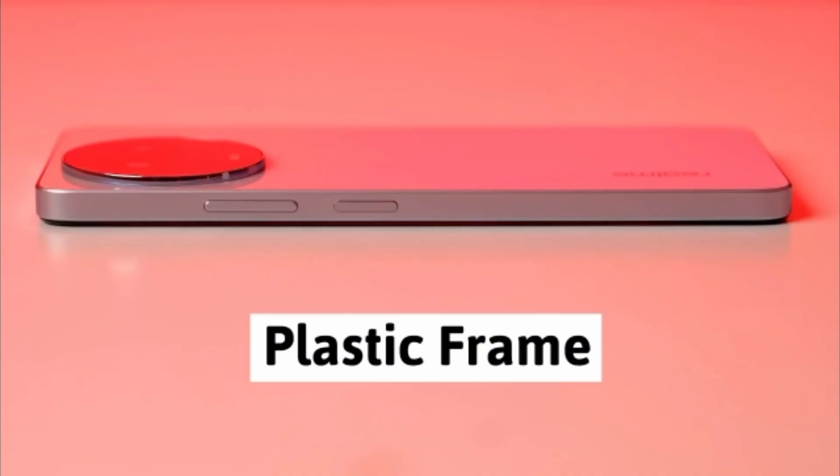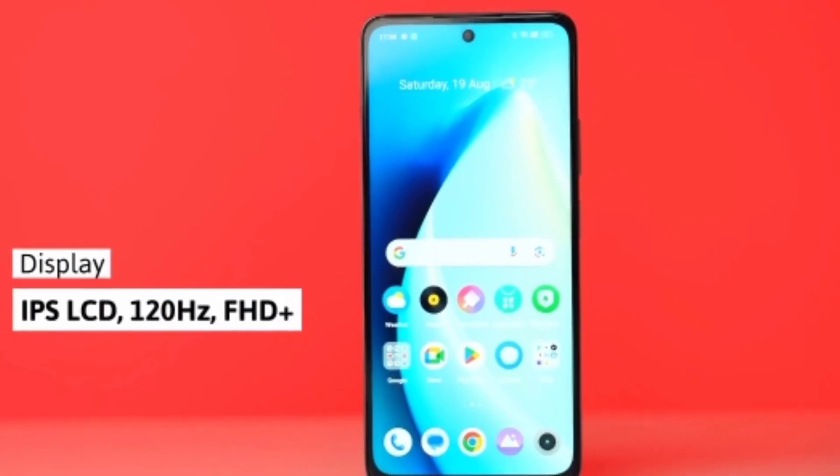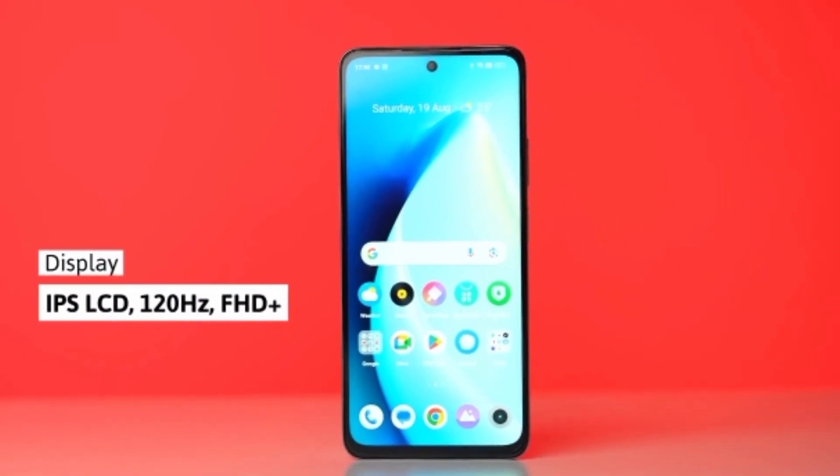On the front side, there is an 8MP front camera. At its bottom side, there is a Type-C charging port and no audio port. The display is a 120Hz Full HD LCD display, which is also good.